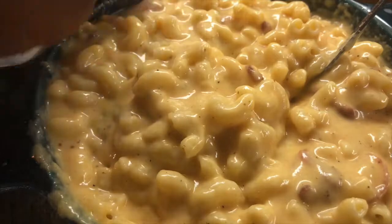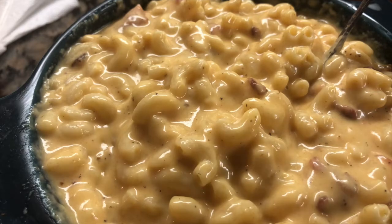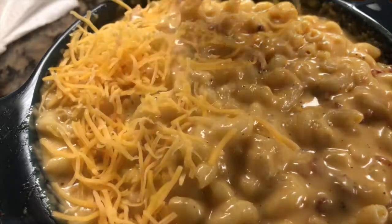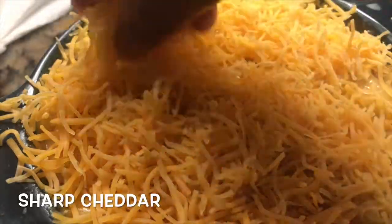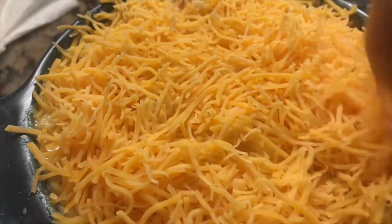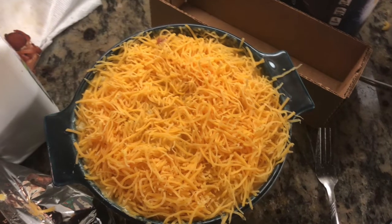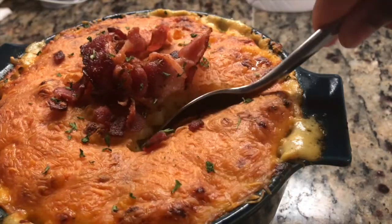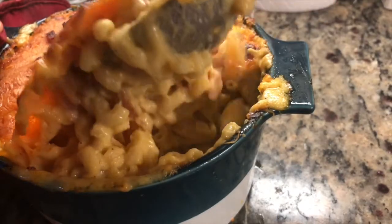Be careful because this is messy, but make sure you fully stir it so it's fully incorporated and packed with cheese sauce. Then get the rest of your shredded sharp cheddar and pack it right on top — no spaces, no gaps. You want to see no macaroni, no cheese sauce, nothing — it should be fully covered with shredded cheese.